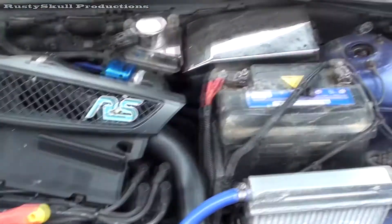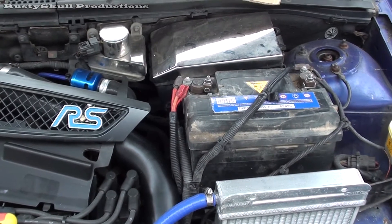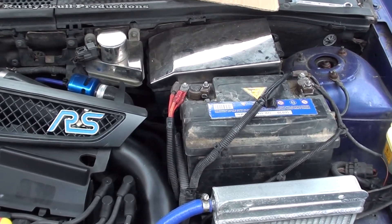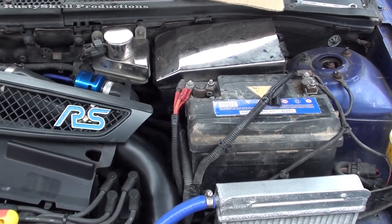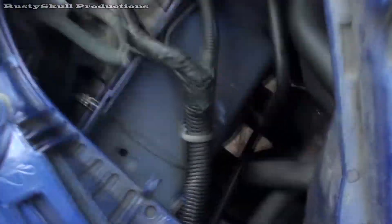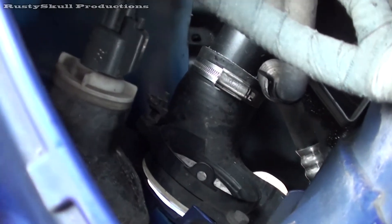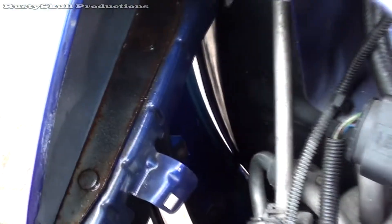That battery I think is knackered — I've had it on charge and it just doesn't want to know. So I'm going to have to buy another battery; this will be the third battery I've had on this since it's been sitting here. While I'm here I might try and find out what that boost leak is — I think it's that little hose down there.